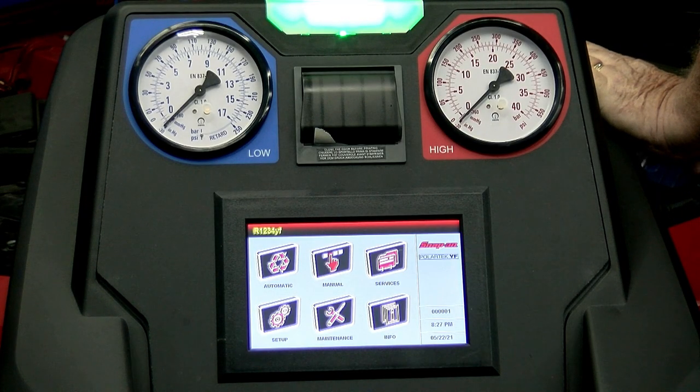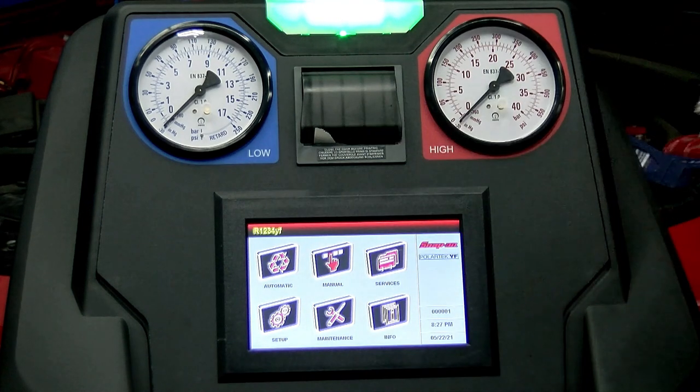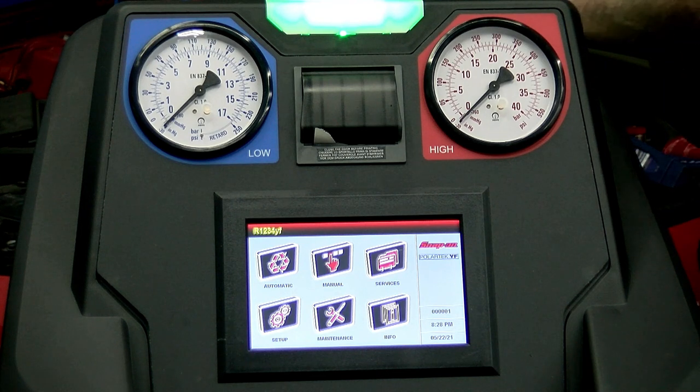Here we have our Snap-on machine. Remember when working on refrigerant, always wear safety apparatus — we're going to put our safety goggles on. If you want to pull up Pro-Demand, let's see what we have to do to get this vehicle prepped. Meanwhile, I'm going to go ahead and connect our Snap-on pressure gauges.